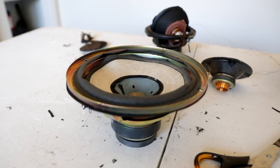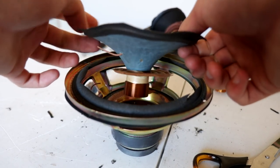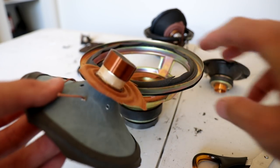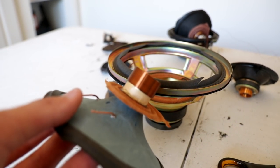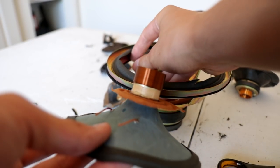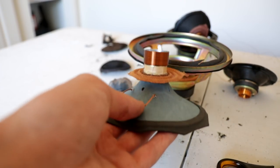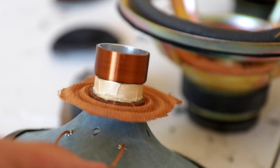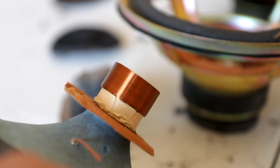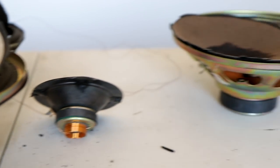All right, so here we are with the Technics woofer. I noticed that as well as the cone being bent, the actual coil was quite bent as well. Wow — we must have snapped something, because the coil is in basically brand new condition. Some wire somewhere must have snapped, which is quite unfortunate. I did see a big spark from this one so I sort of assumed something broke. Pretty much a letdown, but there's the coil.